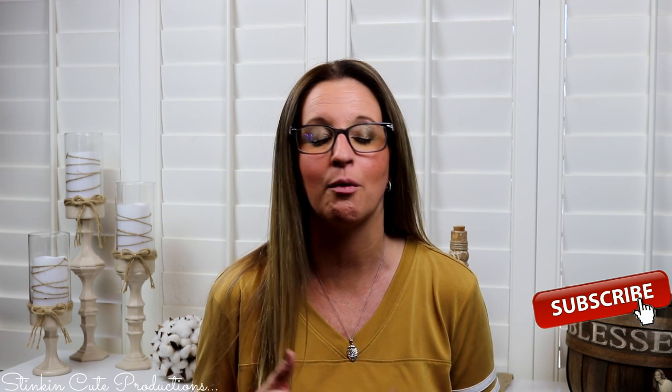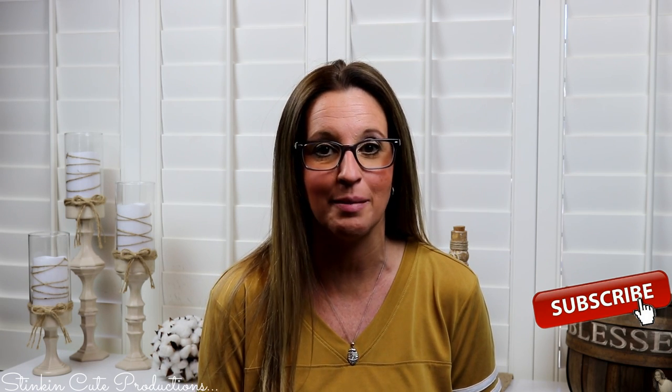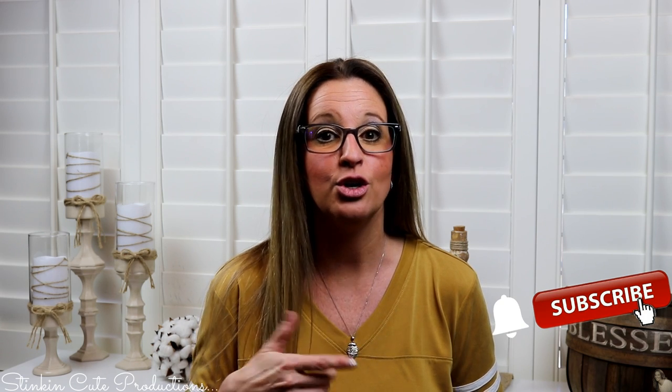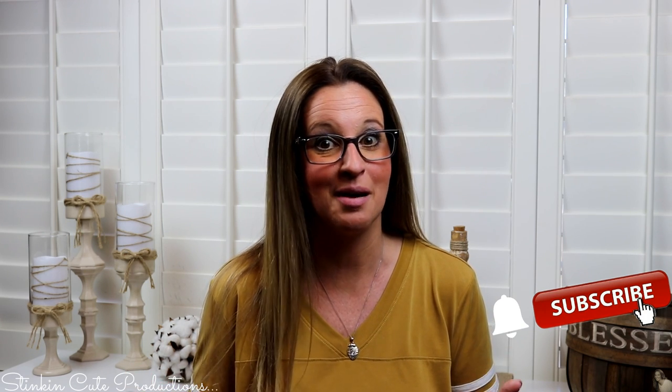Hey everybody, welcome back to Kelly Barlow Creations! If you're new to my channel, thank you for stopping by. Stick around by clicking that red button for more crafting on a budget videos, and click the bell so YouTube notifies you every time I upload. You can find my social media links in the description box below.